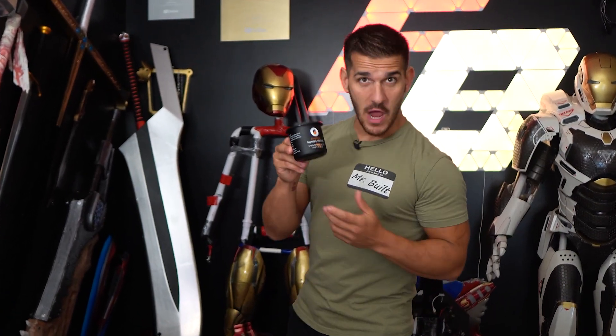Now, I'm not saying Prusa's trying to bribe me, but it's working.